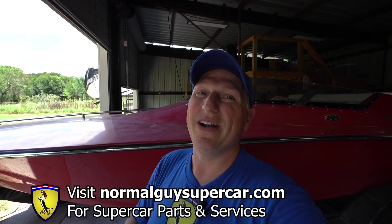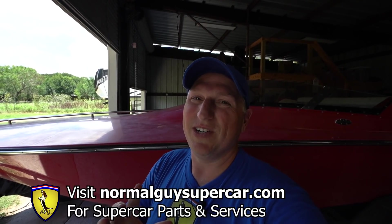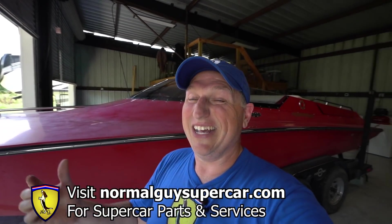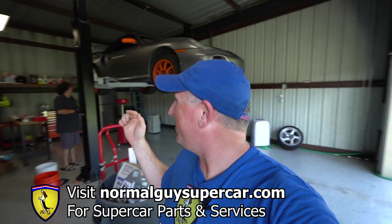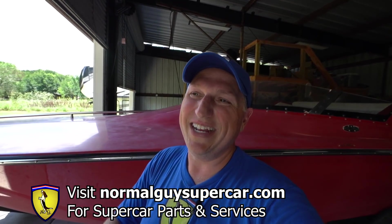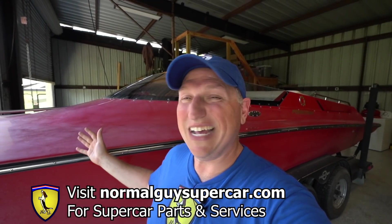Before we get into that, if you want to support this channel, go check out normalsuper car.com. There you can buy parts and services for supercars, and we're going to have stuff for boats too, and stuff for Porsches coming. Use code NGS10 — it knocks off 10%, so save yourself 10% off of almost everything in the store.